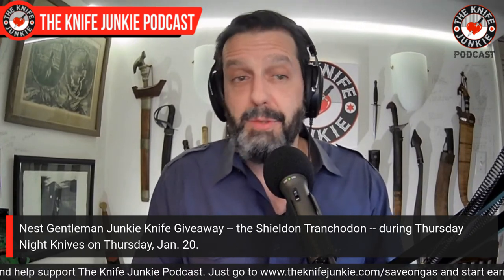Coming up tomorrow night on the Knife Junkie Podcast is our monthly Patreon giveaway — let's call it a Gentleman Junkie giveaway. Those of you who are Patreon members at the $10 level get entered into a monthly giveaway. If you're not a Patreon member, I'm going to tell you about an exciting giveaway opportunity too. For the January 2022 giveaway, let me show you what's getting given away in this most random of drawings.